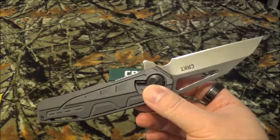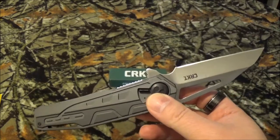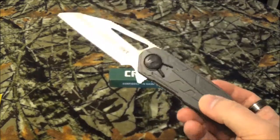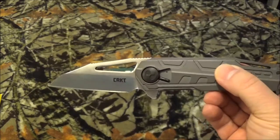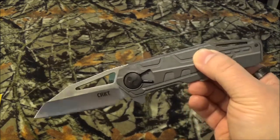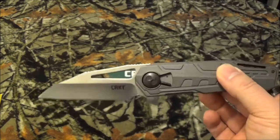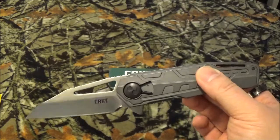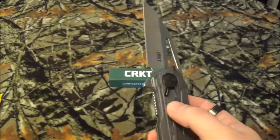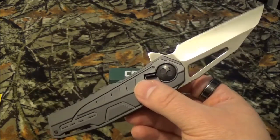Now, the blade steel is a little different. It's 1.4116 SS. Never ran into that, so I had to look it up. From my understanding, it's a European stainless steel, and it really doesn't have a direct correlation to a United States stainless steel. The best equivalent that it has is 420 high carbon. Not too bad. Ain't arguing.